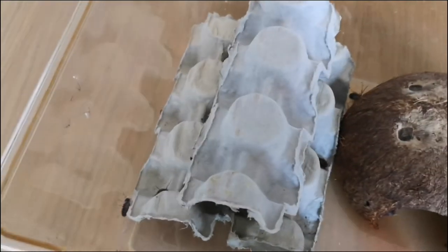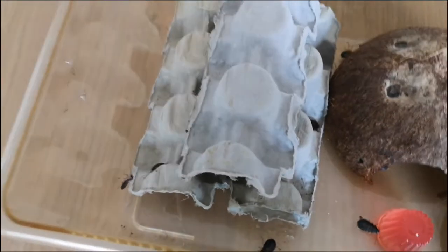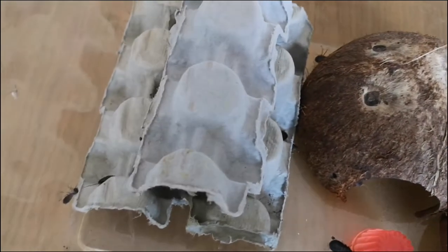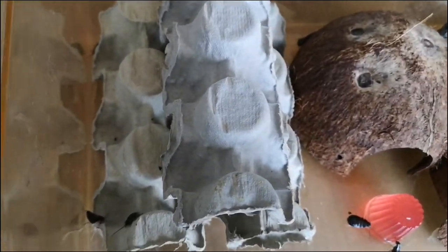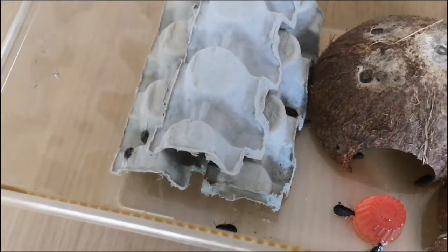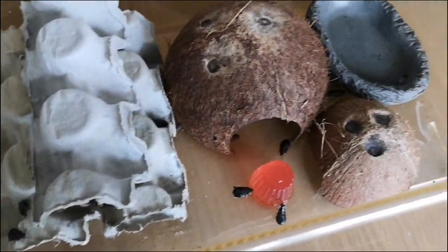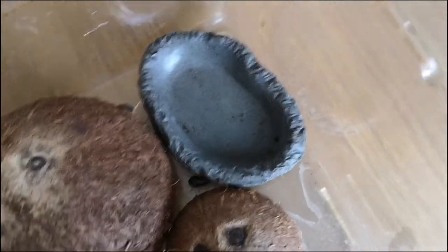My third hide — and I think the most used — is going to be the three egg cases. Egg cases are great for keeping cockroaches, crickets, or any small insect because they have lots of nooks and crannies for them to explore, as well as providing darkness but also light in some places.